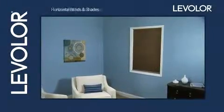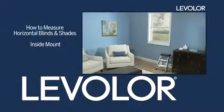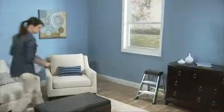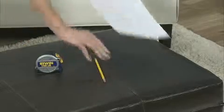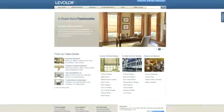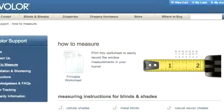How to measure horizontal blinds and shades inside mount. You don't have to be a professional to measure for horizontal blinds and shades. All you need is a metal tape measure, a pencil, and a piece of paper to record your measurements. To use our How to Measure worksheet, go to levelor.com product support on the main page and click on How to Measure.